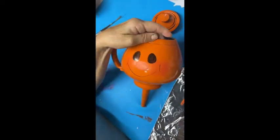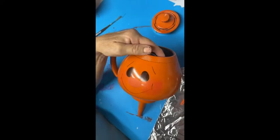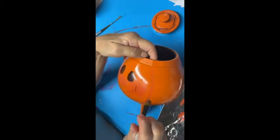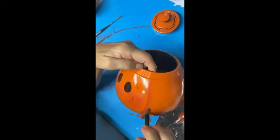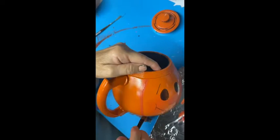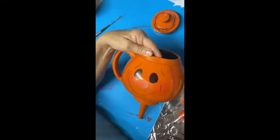I used Apple Barrel Black Gloss Paint to do my eyes, then using the liner brush sketched in the eyebrows and the mouth. Now I'm going to shade in using a Georgia clay — a dark orange — and add some brown to it to give it the look of pumpkin shading on both sides.